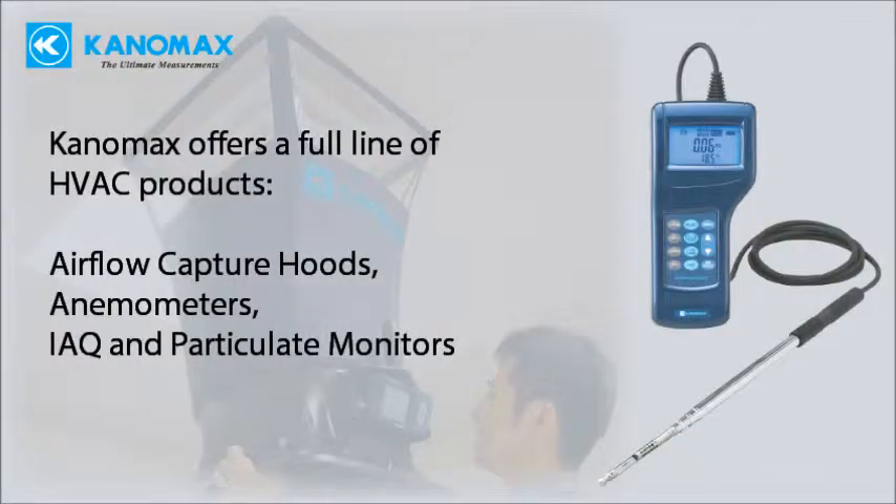In addition, Canamax also offers a full line of anemometers and IAQ monitors for all your HVAC testing needs. Please visit our website for more details.